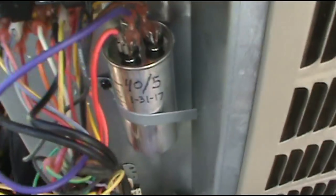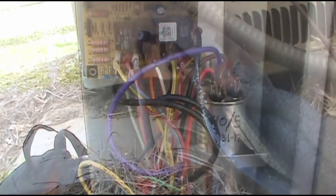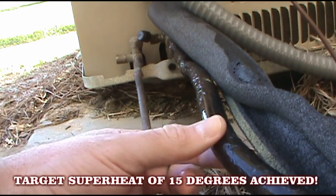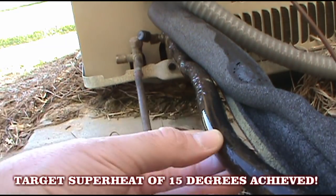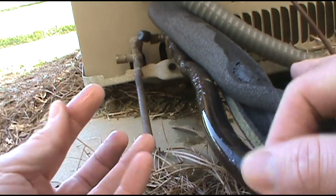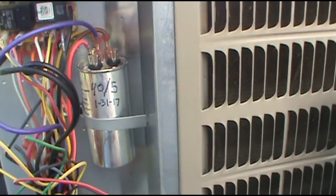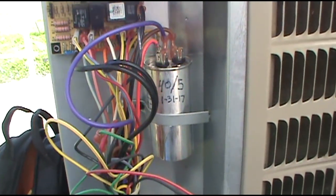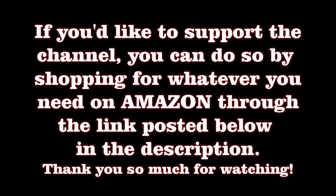Oh yeah, we're good to go! The charge is good — got some good sweat on the line. We're good to go. I hope this helps out. Thank you for watching the Dirty Maintenance Show. Let's go!